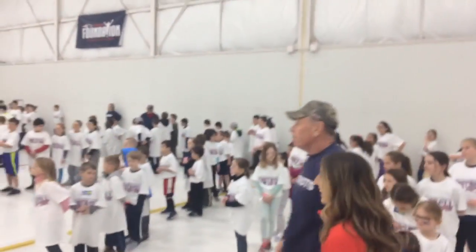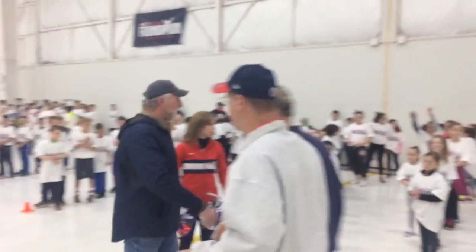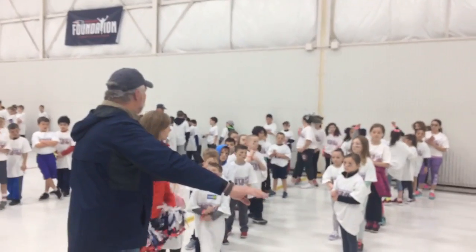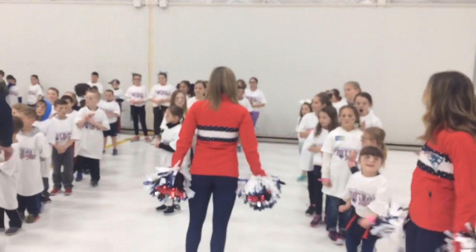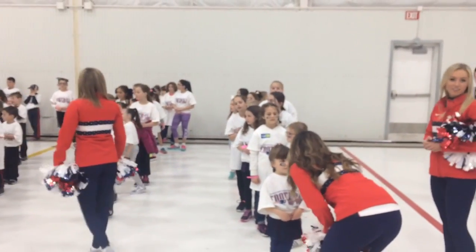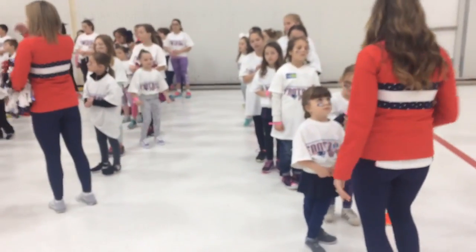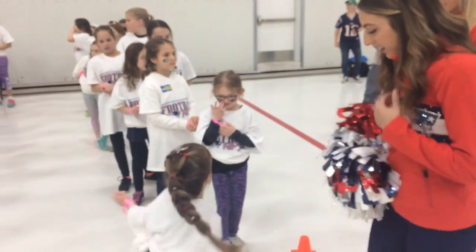Everybody with a pink wristband are going to stay right where you are, because you're going to be able to shoot it. Anybody with a red band, I want you to go all the way down. See where the Fuel Up to Play 60 track is? That's where I want you to go. Red band, down to the Fuel Up to Play 60.